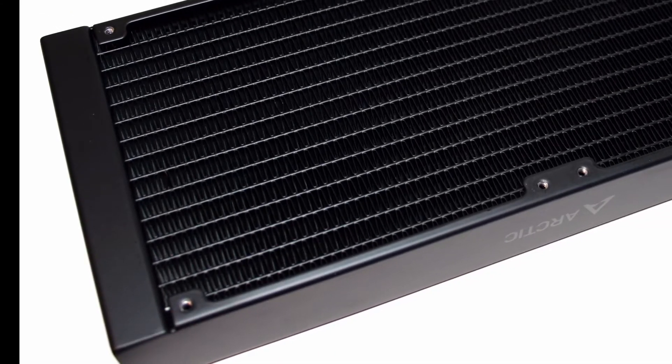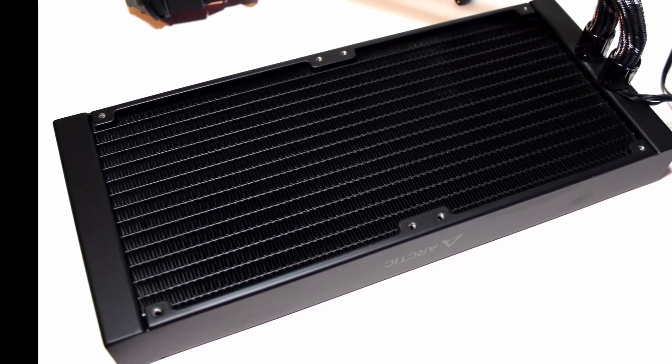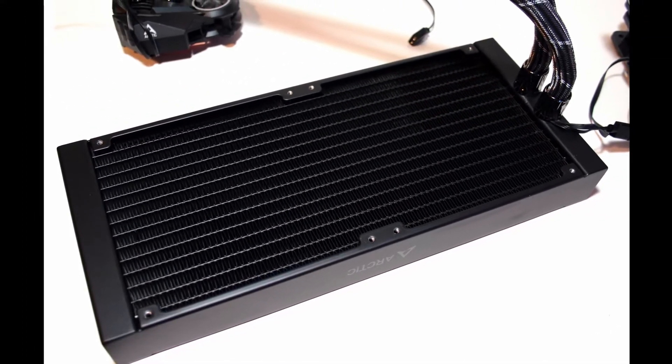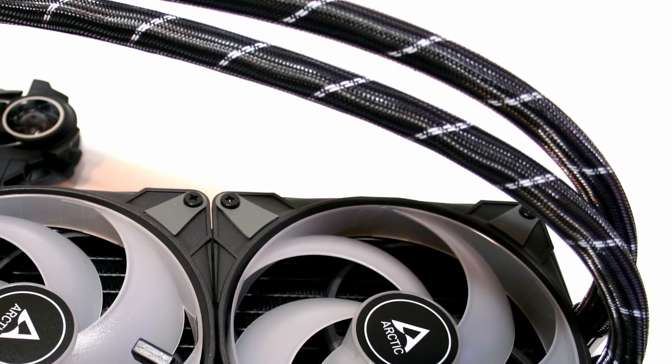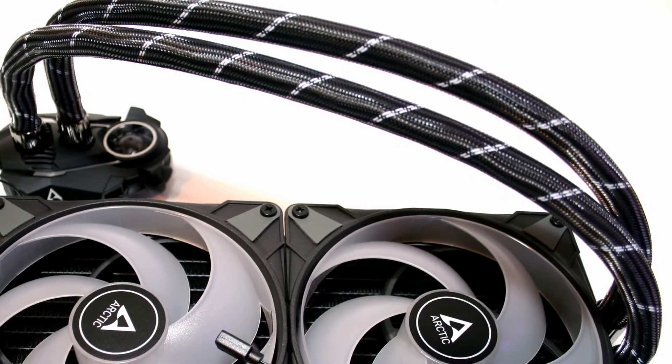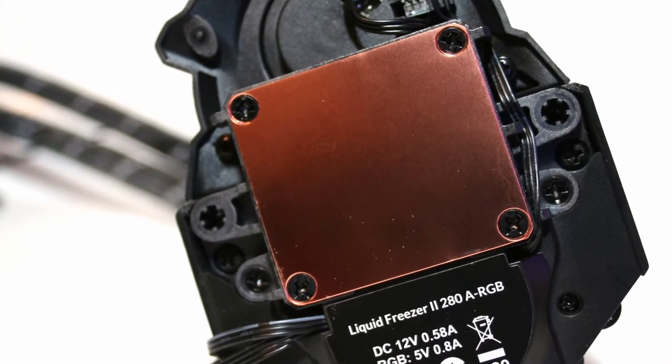For starters, the 280mm aluminum radiator is strongly built and has a clean look. The braided tubes are not only flexible, but also long enough to route around most cases. The copper base of the water block is smooth and has a flat contact base.